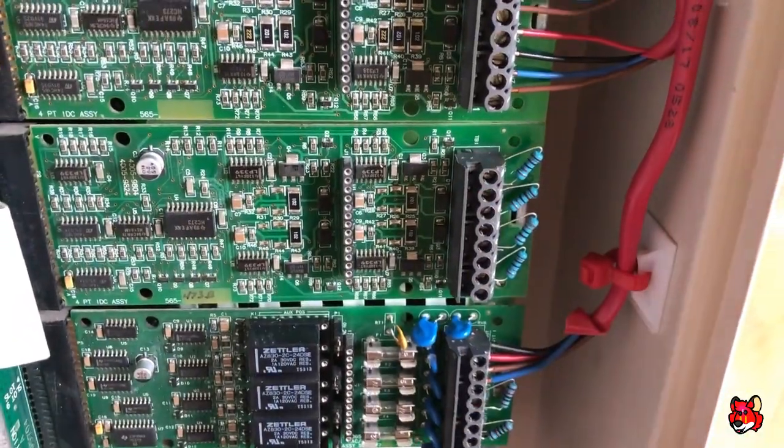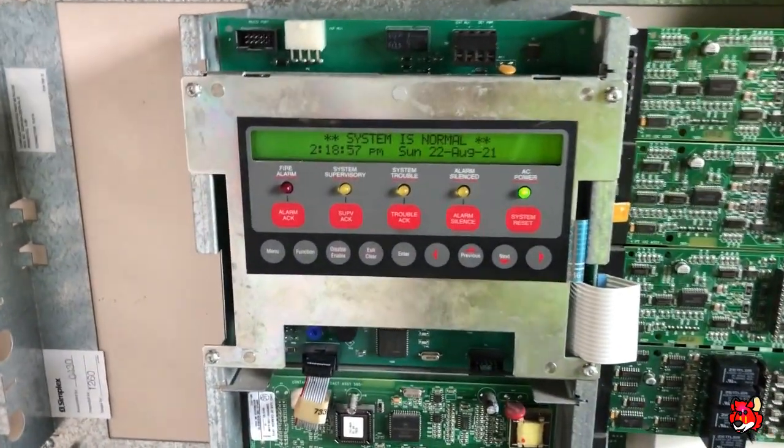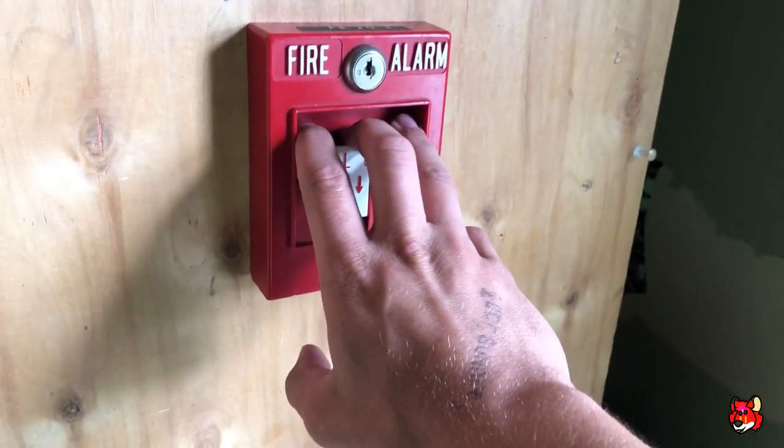This panel has 12 zones on it. Four of them are not in use but will be eventually. There are two more that I just resistored off for future use. The panel is set on March time. Here we go.